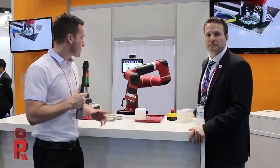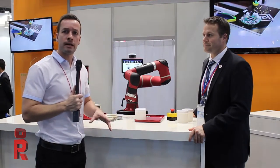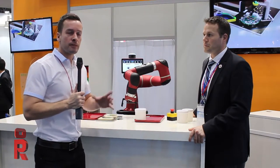That vision was realized with the introduction of Baxter in 2012, followed by Sawyer in 2015.